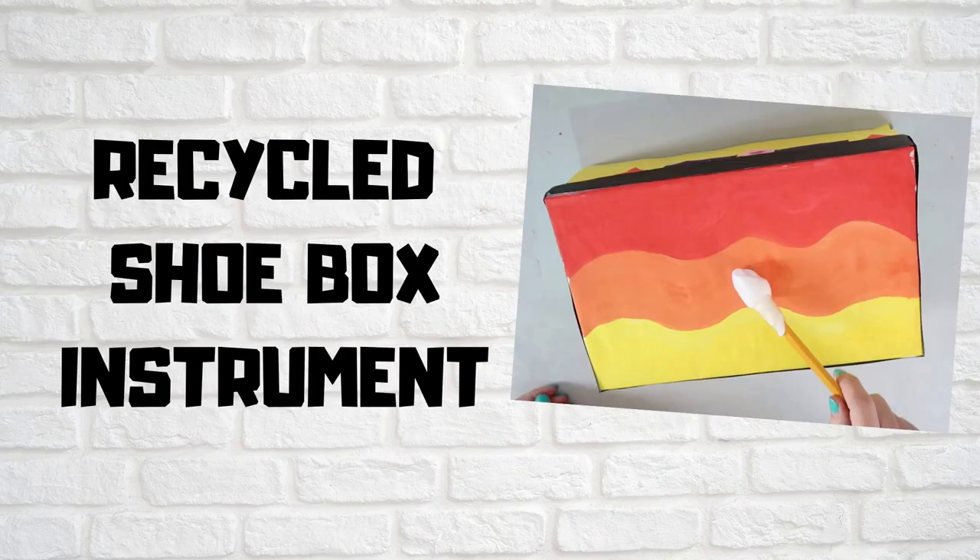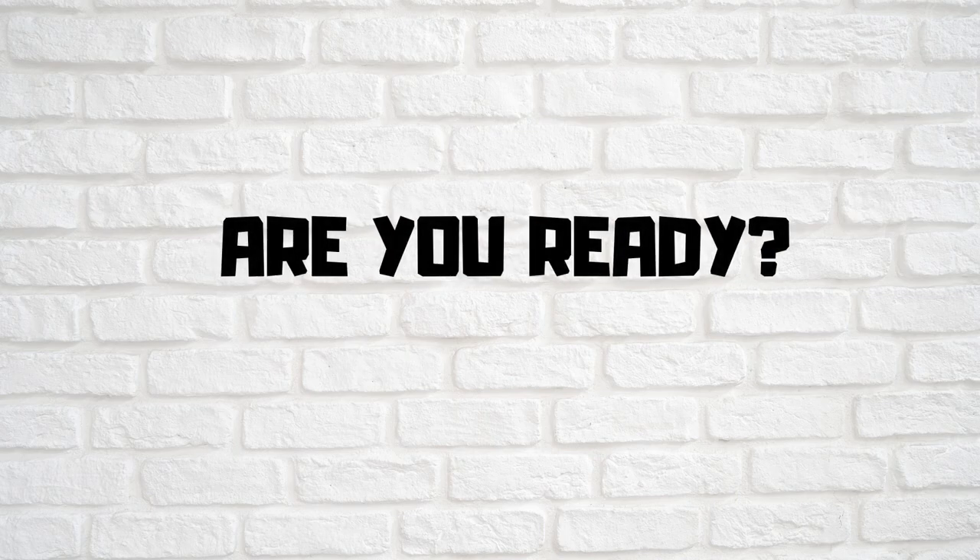Hello learners! Today, we're going to create a recycled shoebox instrument. Are you ready? Let's begin!